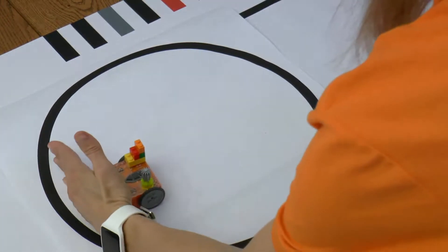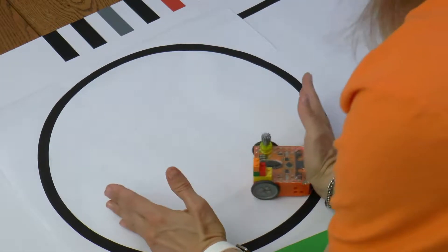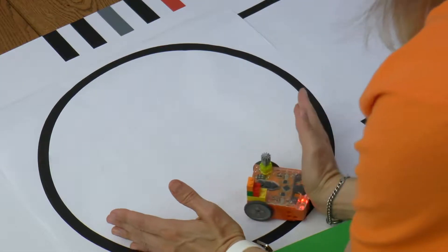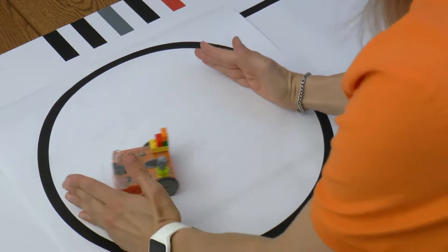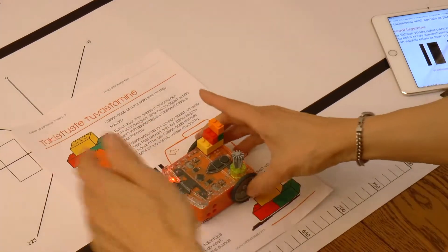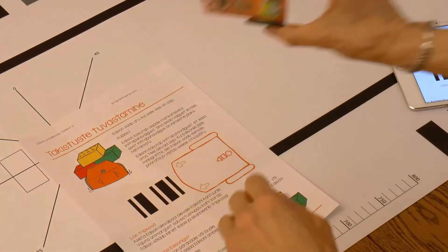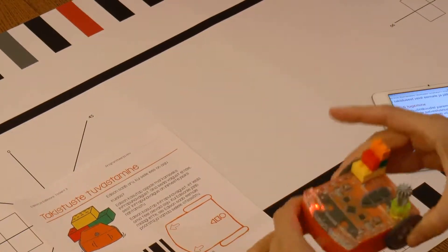What does this program do? The robot starts driving forward after activating the program until it sees an obstacle. Once it sees an obstacle, it will turn around to change its direction and continue until it sees the next obstacle. To end the program you need to press the square button on Edison.